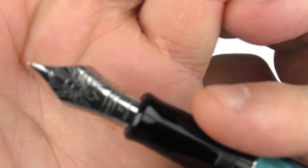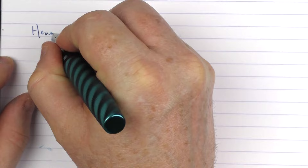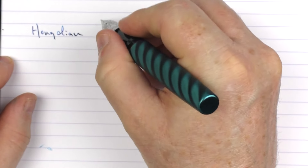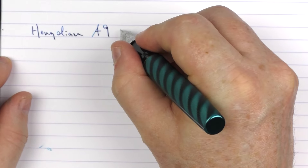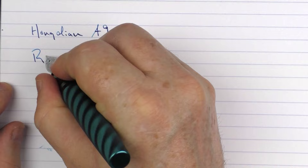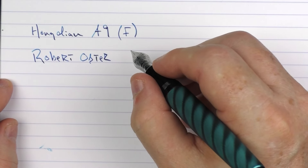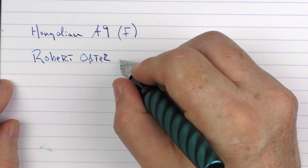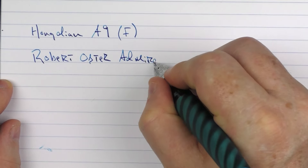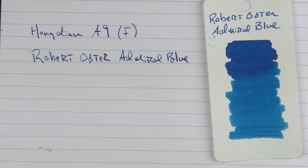Before the writing sample, I wanted to give you another look at that number eight nib — I just think it's a nice size nib for this pen. It was a little bit surprising, but it adds to the looks of it. So in regard to the writing sample, we have the Hongdian A9, and this one is a fine stainless steel nib. The ink that I'm using here is from Robert Oster, and this is an ink that I believe is exclusively available through Galen Pens, which is the Admiral Blue.